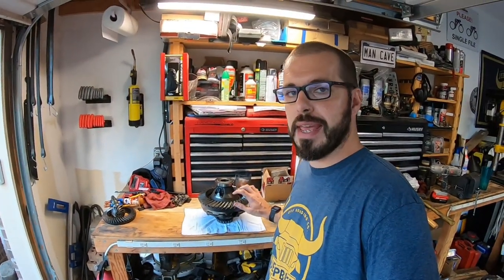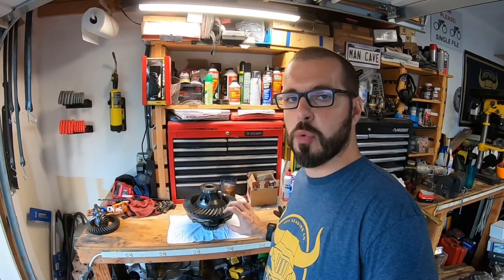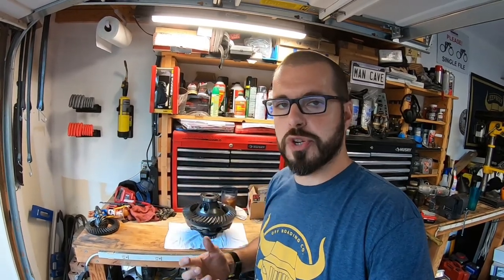Let's jump into this carrier, and I will let you know what the plan is for our 14-bolt. Our plan is to do this on a normal everyday guy budget. With that being said, we were going to reuse our factory carrier and install a Grizzly auto locker. That's just one style of locker — they make selectable on/off lockers. But to save a little bit of money, being that we're working on an older JKU which will more readily accept this style of auto locker and not mess with the electronics, that's what we chose to go with.